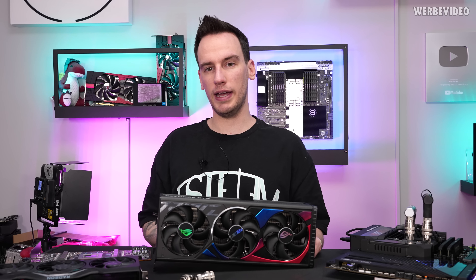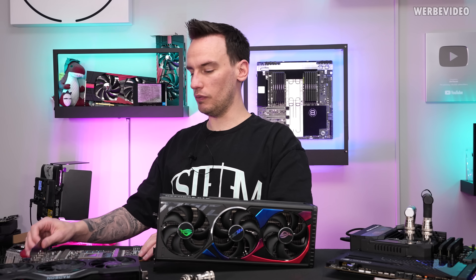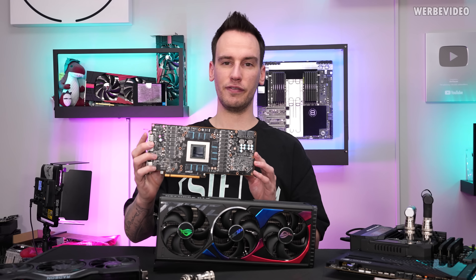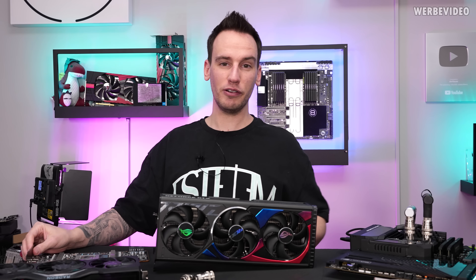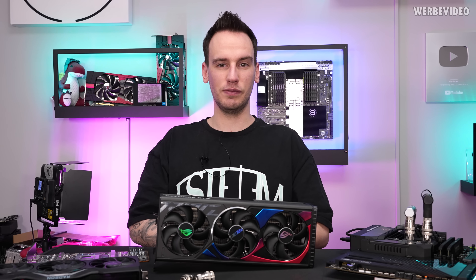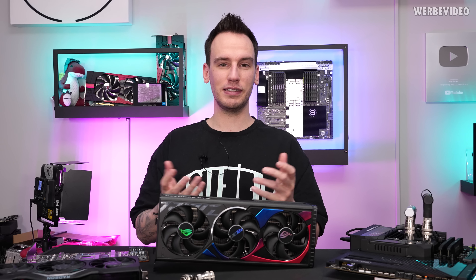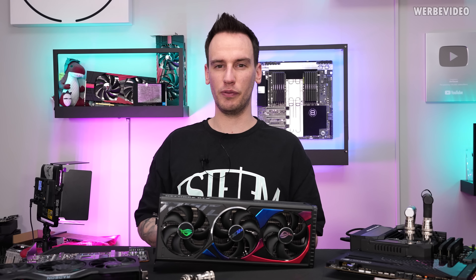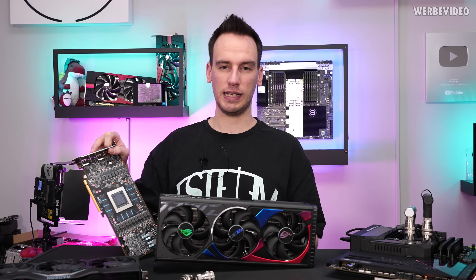The second thing I want to test in today's video is a custom water cooler on one of my 7900 XTX cards. I currently have six cards with defective air coolers, and Corsair was kind enough to lend me the first prototype water block so we can do some performance and temperature testing on one of the 7900 XTX cards.